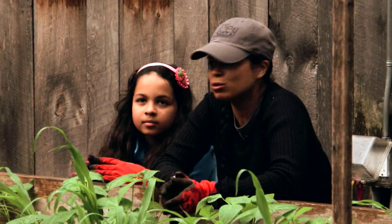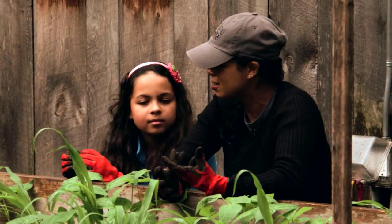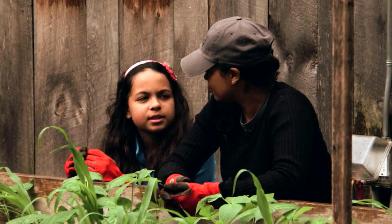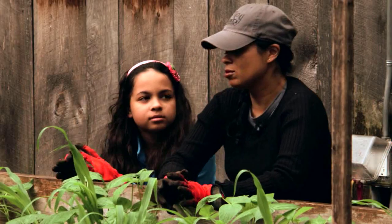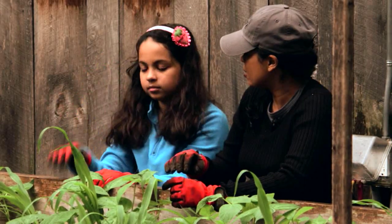I planted it about two weeks ago. Did you realize that I had planted a three sisters garden here? I don't even know what the three sisters is. The three sisters garden is an Iroquois practice from the Iroquois Native Americans.